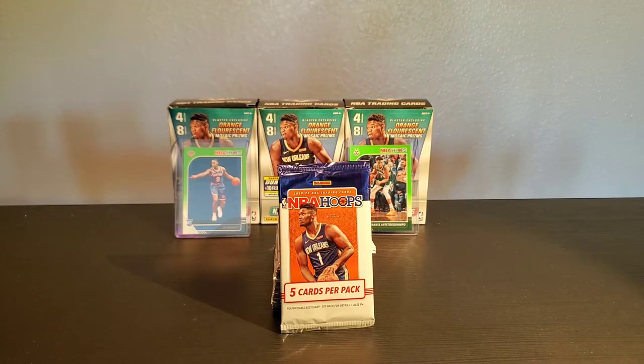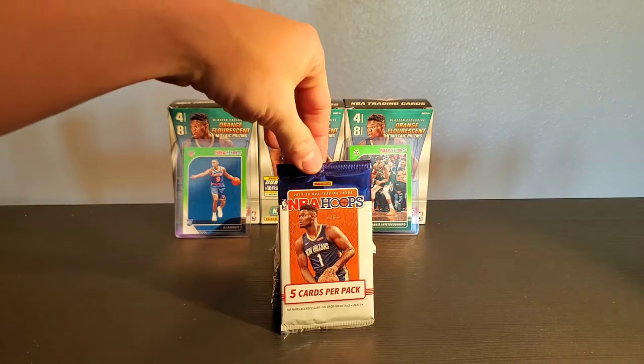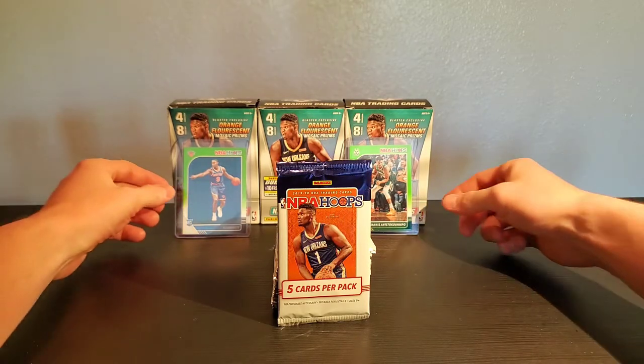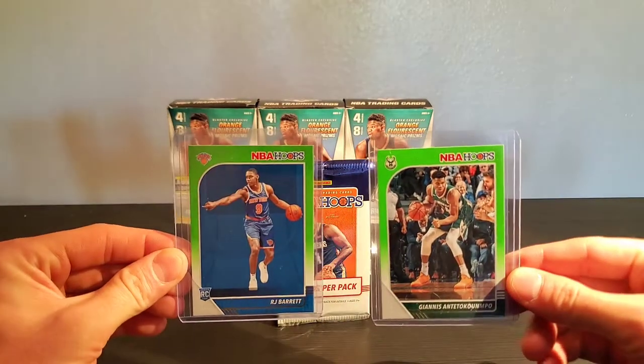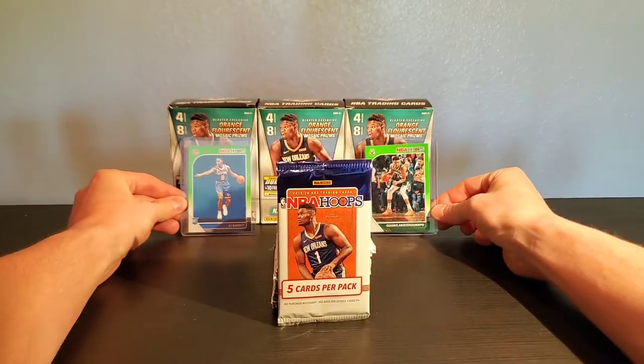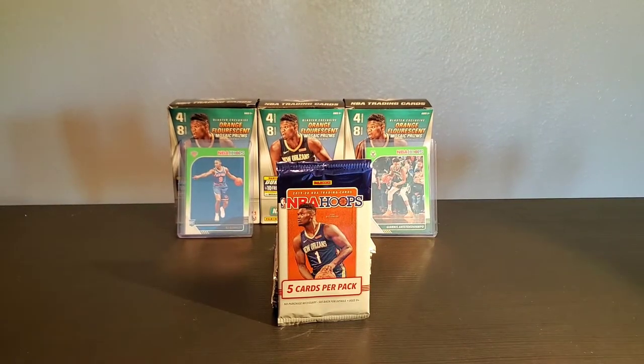Salute to Hoops, guys. Welcome back. Part 2 of our NBA Hoops Australian Pack Edition. If you guys didn't watch Part 1, go ahead and watch it — it's getting some good views. We didn't pull a Zion last time. In my opinion, these two were some of our better greens: we got Giannis and RJ Barrett. We did get some other rookies in there too, but no one really notable. So we're chasing Zion. I was supposed to get this video up on Sunday, but with work and everything — a lot of riots going on — it was delayed. But as promised, here's Part 2 of the series.